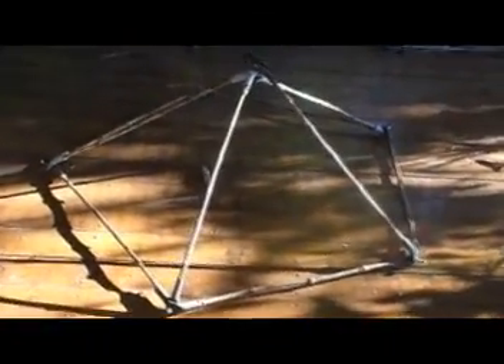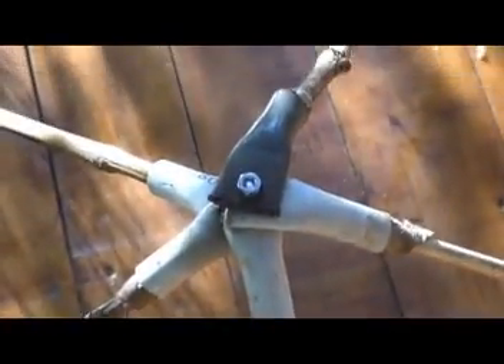The first phase of constructing the icosahedron geodesic dome is the pentagonal pyramid. Start by putting a pentagon of struts on the ground and connecting a pyramid-like structure by joining struts to an apex coming off each corner of the pentagon.